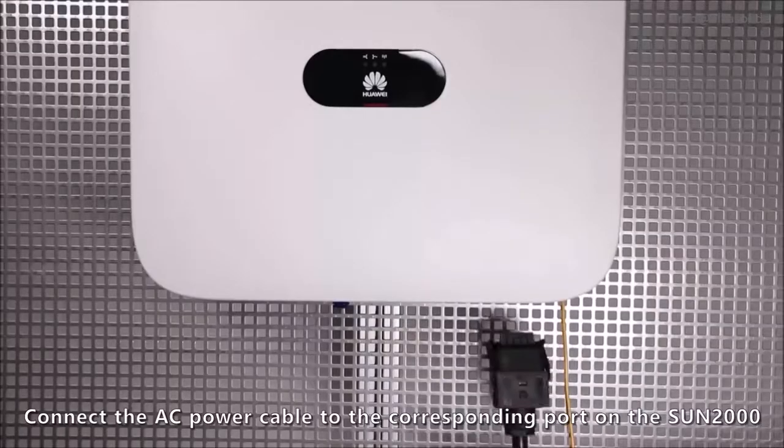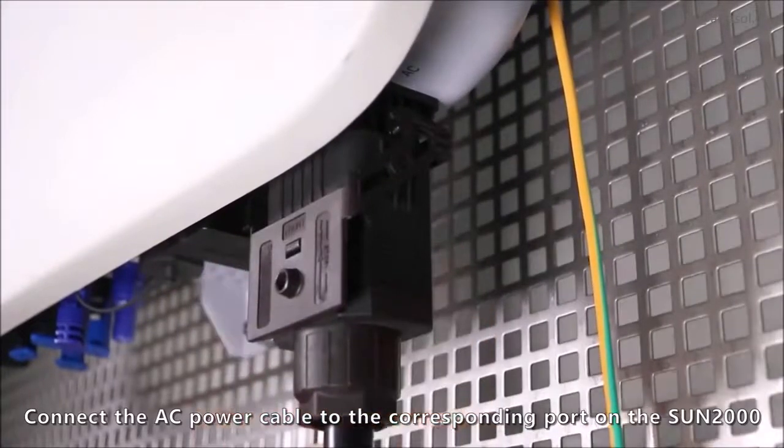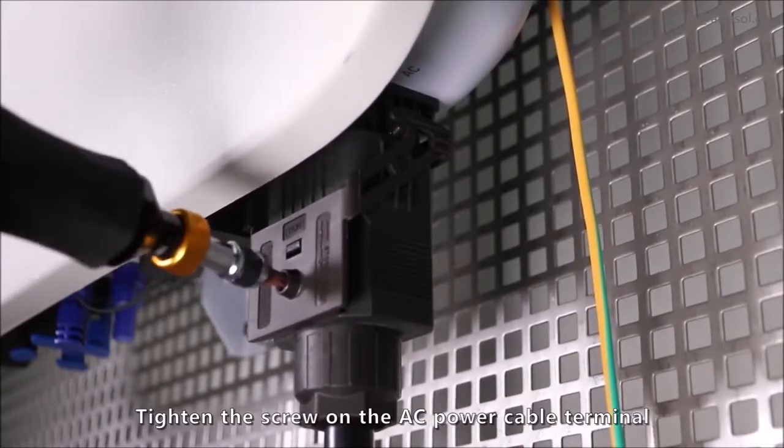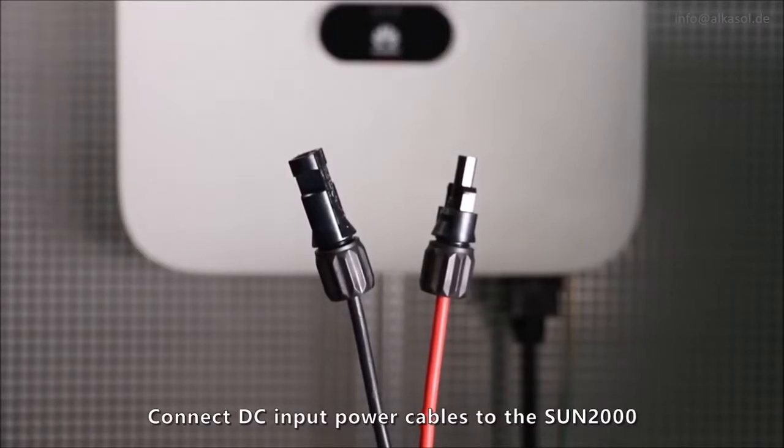Connect the AC power cable to the corresponding point on the Sun 2000. Tighten the screw on the AC power cable terminal. Connect DC input power cables to the Sun 2000.